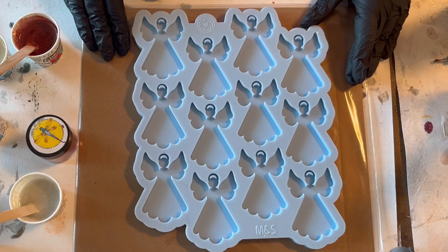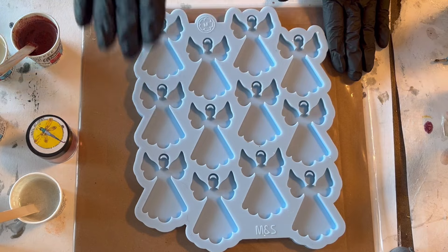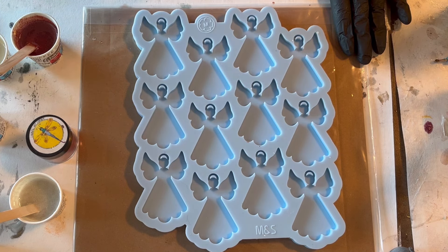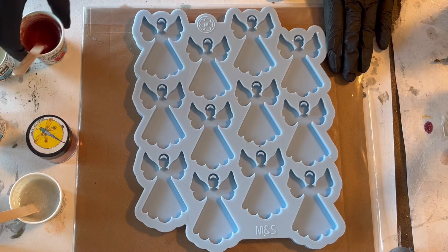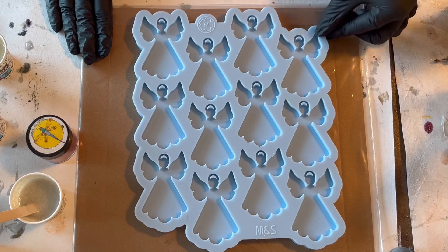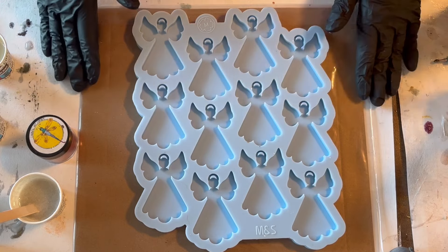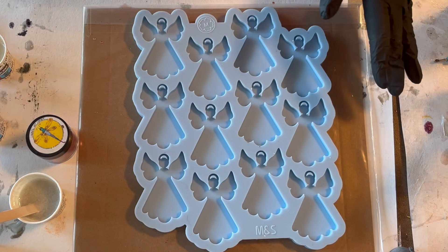Hello everyone, welcome back to a new video. Today I want to use this Christmas angel ornament mold from Molds and Shapes. There are 12 angels, and it's actually for a customer order — my boss. She liked the size of these angels; they're 7.5 centimeters in height, and she wants to put them on presents, so she asked me to do a couple of angels for her.